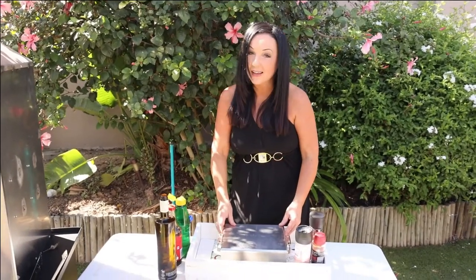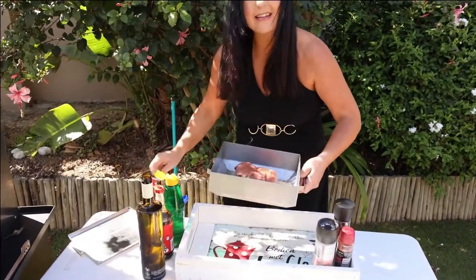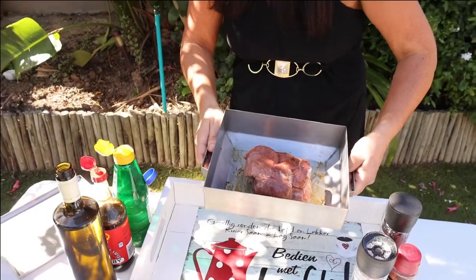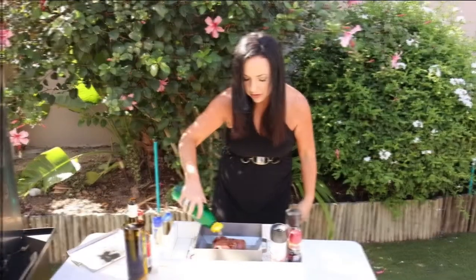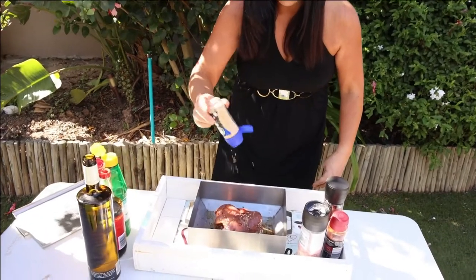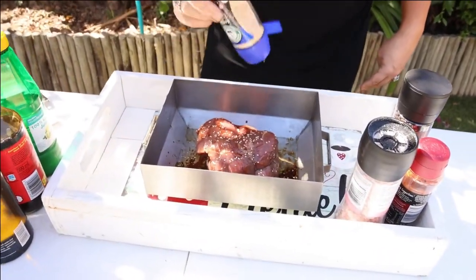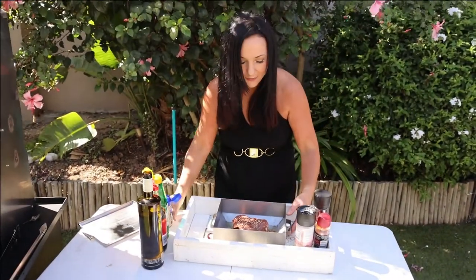So we're going to prepare our beautiful steak for today. It's a nice fillet, a thick cut, because we like it medium to rare — so you always go for the thicker cut. Lemon juice and garlic flakes. Yay! Ready for the fire!